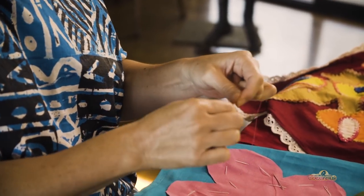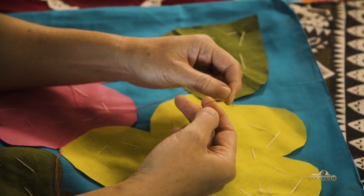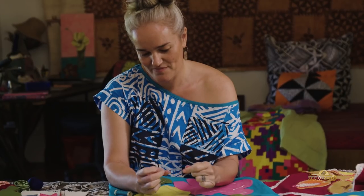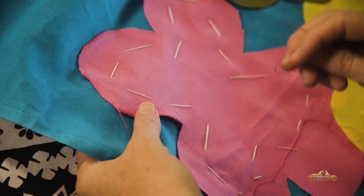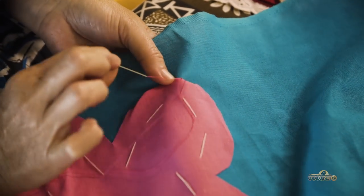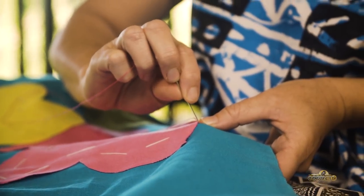I'm going to start by invisible stitching my pink flower. To make a knot, I whip my finger and then I roll it around, and I basically take the end and roll it away and then pull it down like that. So I've made this knot. This is the slow and painstaking part of tiwaiwai cushion making — it really is a labour of love. I'm going down through the blue and then up catching the pink like that, basically coming out and then going straight next to the stitch that I've made.